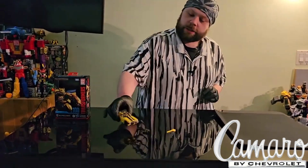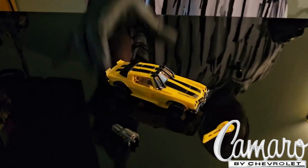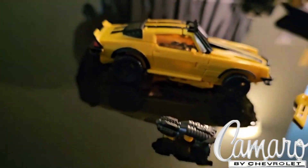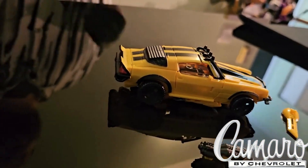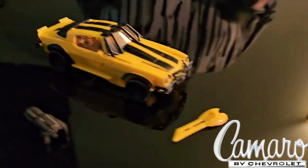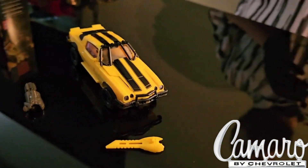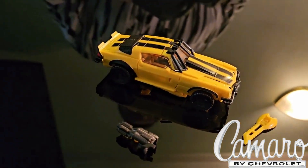Now I'm going to get him into his alt mode and we'll take a look. Here he is in alt mode, and this is a very nice looking Camaro with an updated look. A lot of the previous Studio Series Bumblebees have been using the same mold, and I believe this is mostly a new mold, so that's exciting.